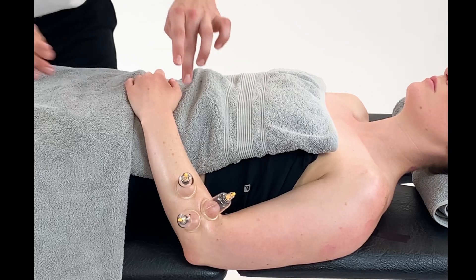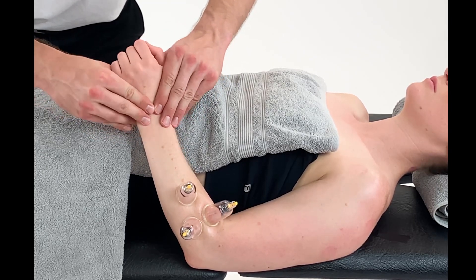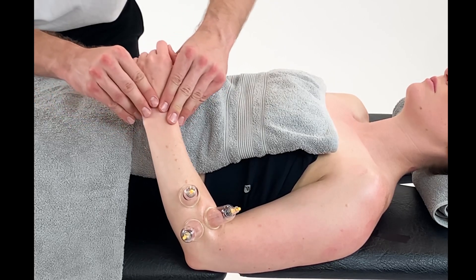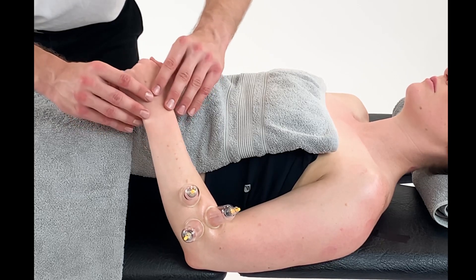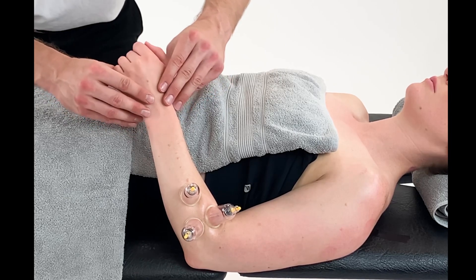We will lift the patient's arm up slightly and we can work through flexion and extension at the wrist, ulnar and radial deviation, and then we can ask them to actively do that through all ranges — flexion, extension, then ulnar and radial deviation.